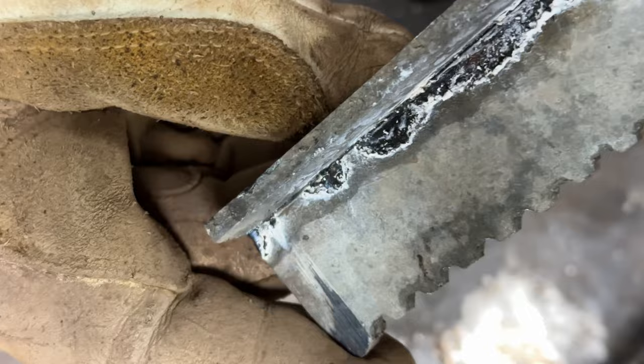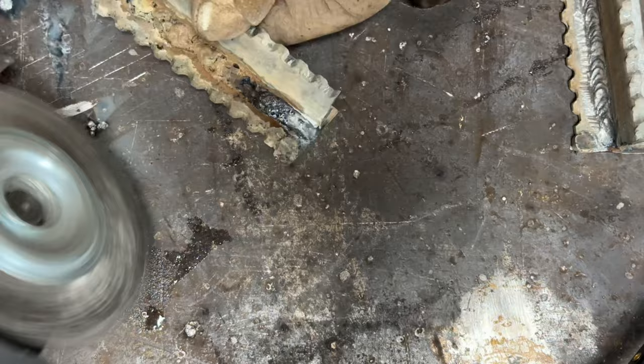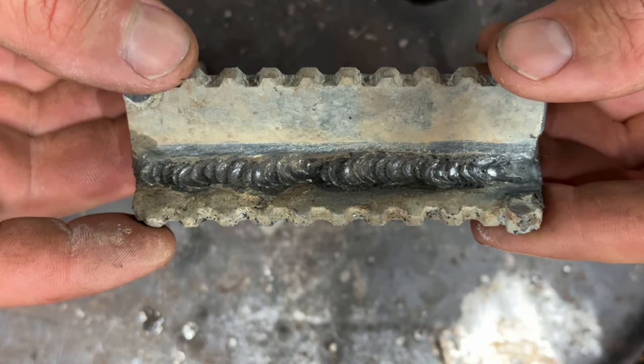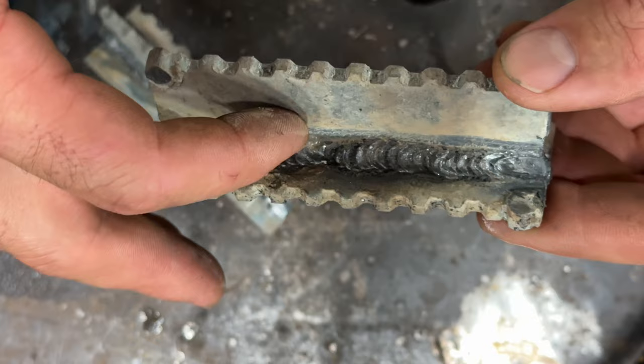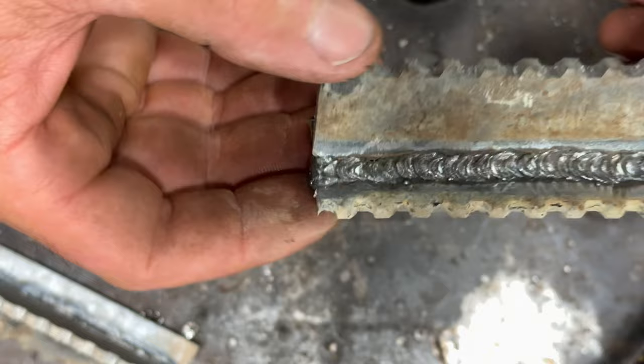See that white stuff cooking off there? That will make you sick. Don't breathe that stuff. Okay, this is the one I did without grinding it — you see how it's just kind of all over the place because the galvanizing is thicker in some places and it makes the puddle walk around. But the one I grinded is way better.